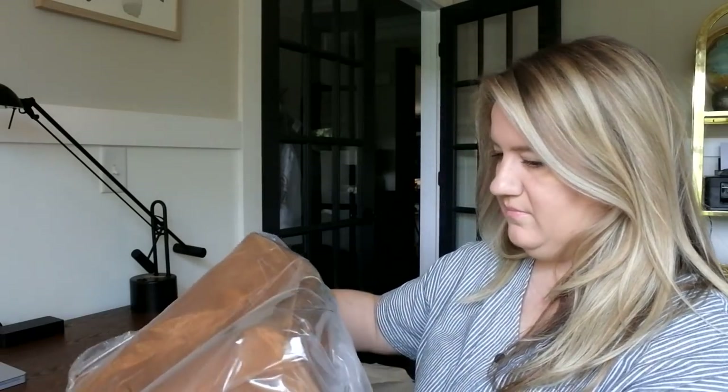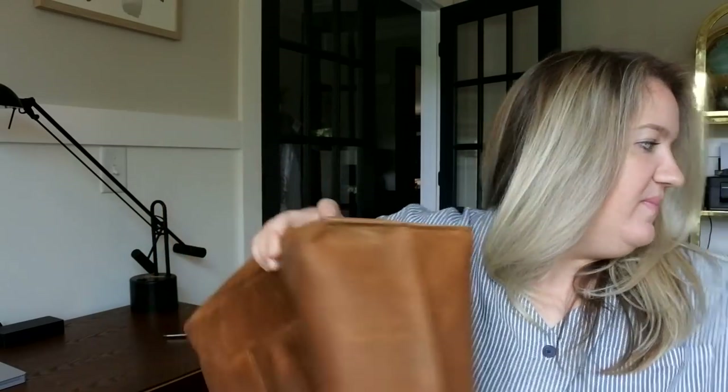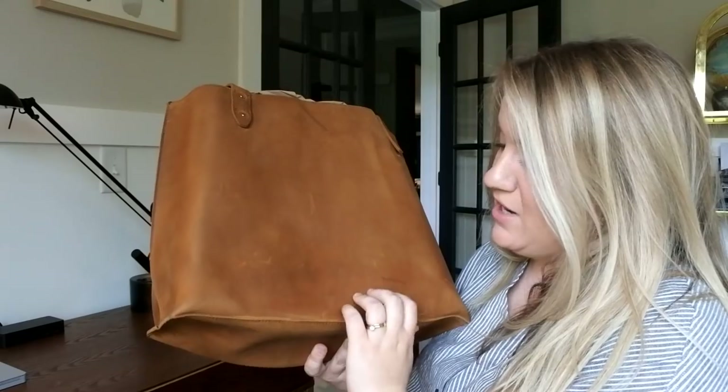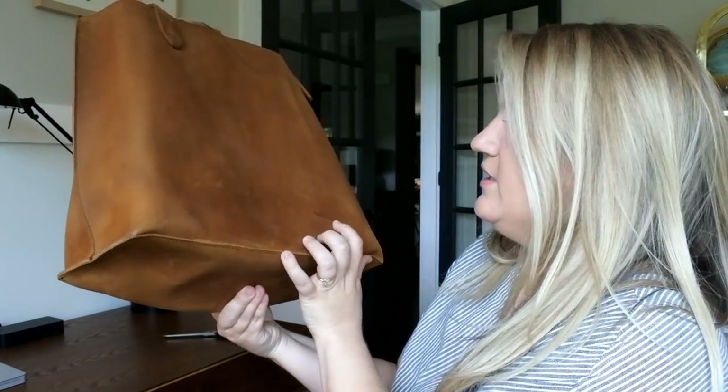It's bigger than I thought it would be — it is called the large urban tote. What you need to expect from these bags is that they're going to have some scratches and some marks already. That is the name of the game with Saddleback leather tobacco bags. No worries for me, no complaints. Can you see what I mean? I think this one actually is a scar — looks kind of like a scar. But I love that.